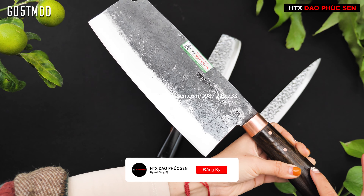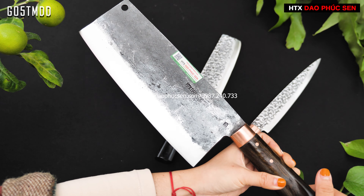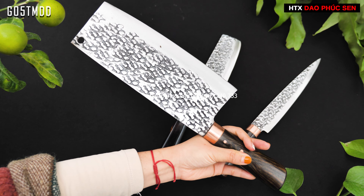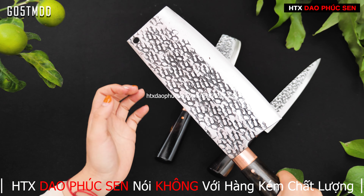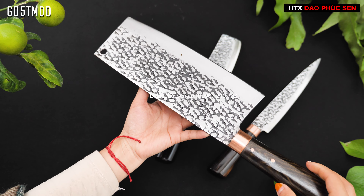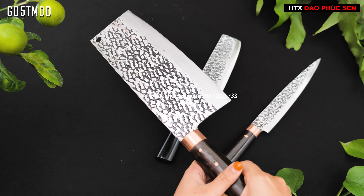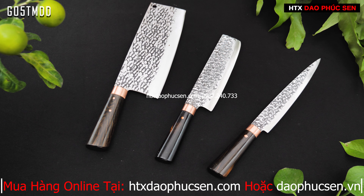Mẫu G05TMDD có trống dính một mặt, chốt khâu và chốt đồng, cán gỗ mun. Ngoài cán gỗ mun ra thì còn có cán gỗ cầm chỉ, nhưng dạo gần đây khách hàng của Hợp tác xã Giang Phúc Sen rất ưa chuộng mẫu gỗ mun. Chiều dài lưỡi 22cm, bản rộng 8,5cm, độ dày lưỡi 3mm, nặng từ 550 đến 600g — chuyên để chặt gà vịt, chặt sườn và thái.